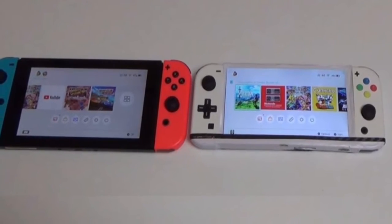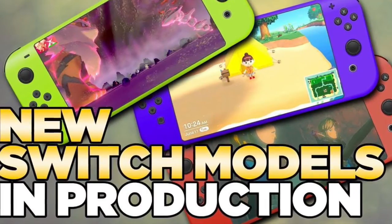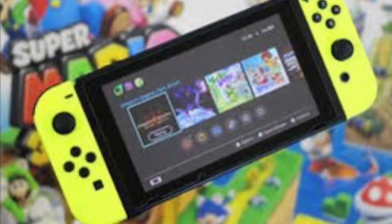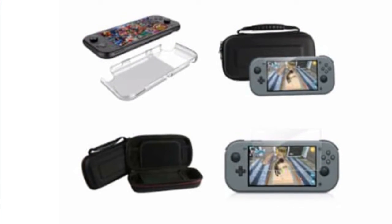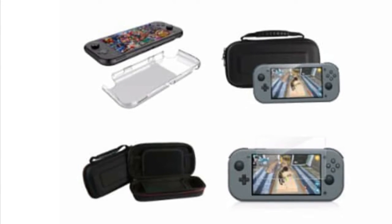Keep in mind, Nintendo is rumored to be developing two new Switch models this year: a Switch 2 as well as the miniature version. If you consider the size of this case leak and that the Joy-Cons are apparently fixed, it seems very likely that Nintendo's upcoming miniature Switch will only work in handheld mode, which other leaks and rumors have all suggested so far.